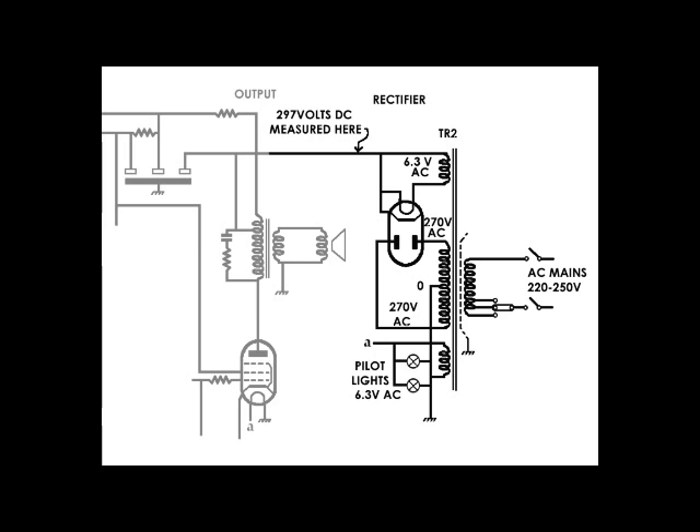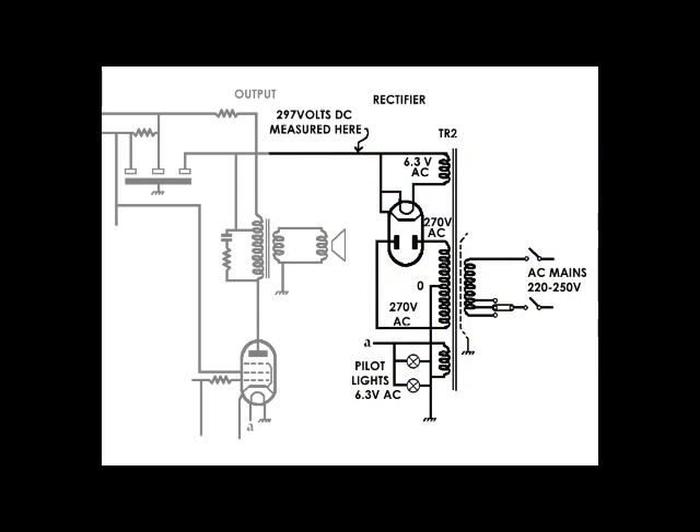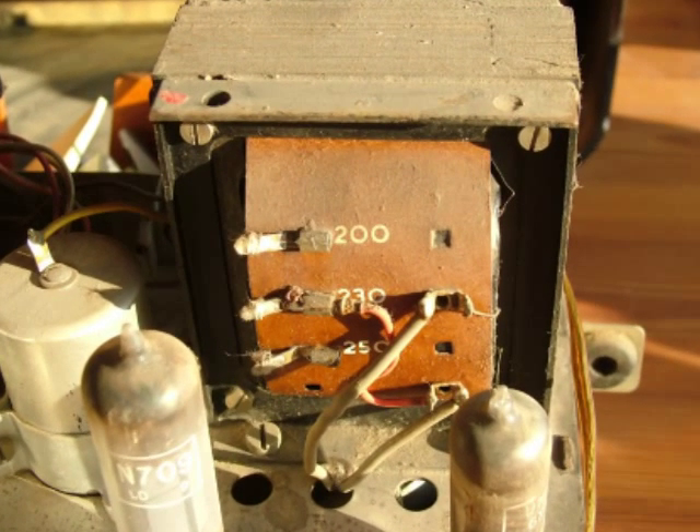The mains electrical supply is coming in on the right-hand side through a double pole switch, so that switch isolates both the live and neutral. That switch is ganged with the tone control. On the bottom part of the primary there's a little link showing three potential positions — that transformer has a tap for 200, 230, or 250 volts AC input.